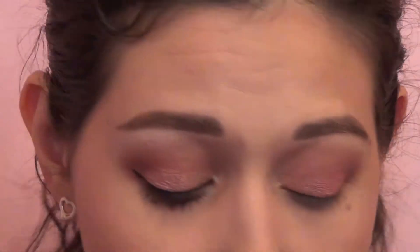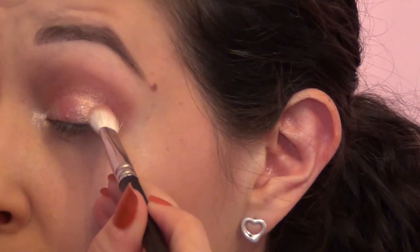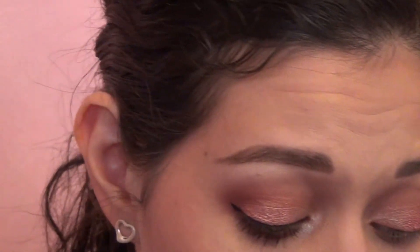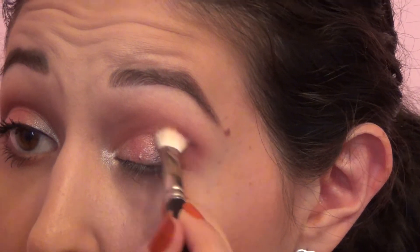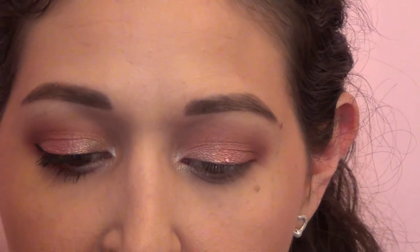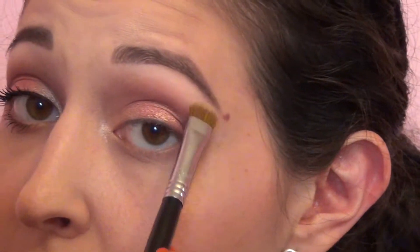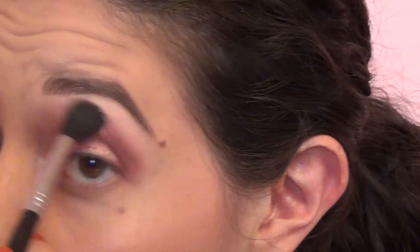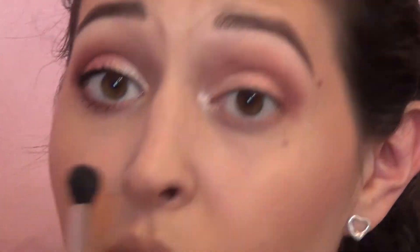Now I'm gonna go back in with Bitten and just intensify that outer corner — putting a little bit of that color right at the edge there and overlapping them. Then going back in with Cupcake to blend it all together and smooth everything out. I'm going to take a little bit of MAC Vanilla, which is just a pale vanilla matte shade, and put that underneath the brow bone to highlight. That's our only non-Makeup Geek shadow — just blend those edges out.